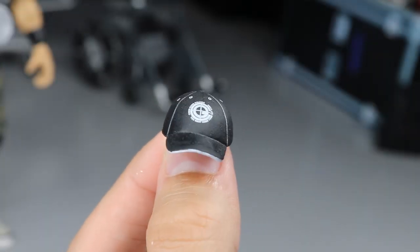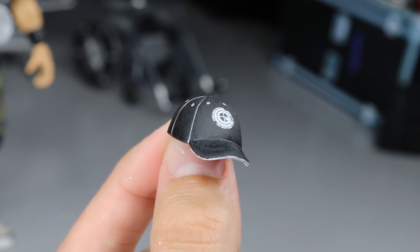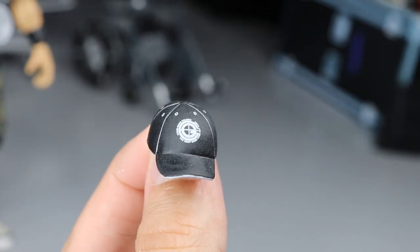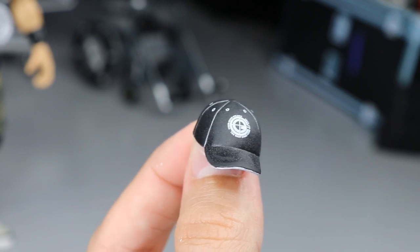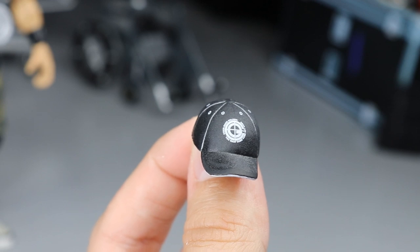The hat is all done up — pretty proud of it. It came out the way I wanted: you get that white line, white on the underside of the bill. Can't wait to put it on John Cena. We'll do that at the very end. Next we move on to Ricochet, then Bobby Lashley, and then we'll take a look at everything.